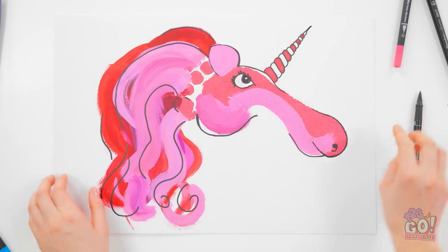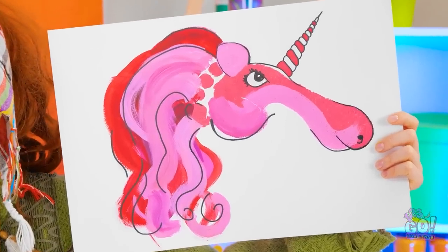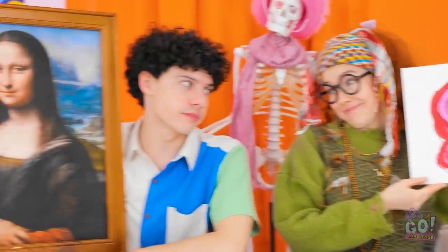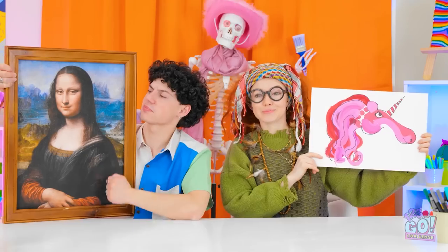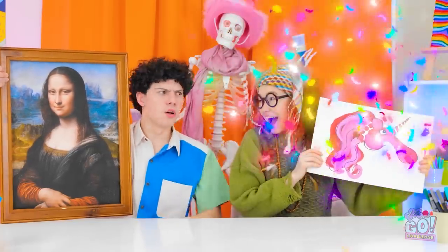What do you think? Pretty impressive, huh? Go on, admit it. This is art. I'll be the judge of that. I've always been partial to unicorns. Woohoo, I won! What? Are you serious?